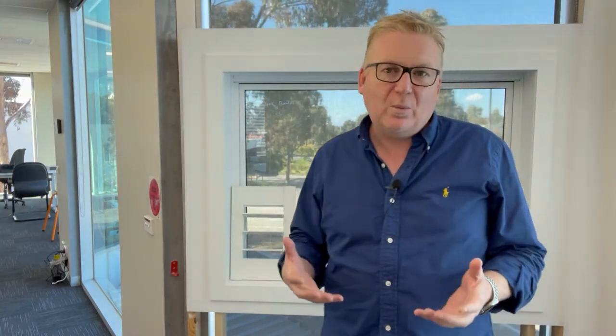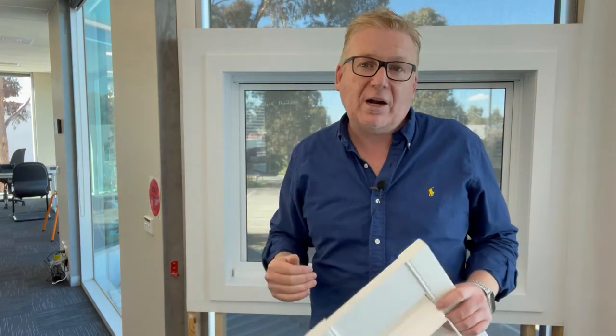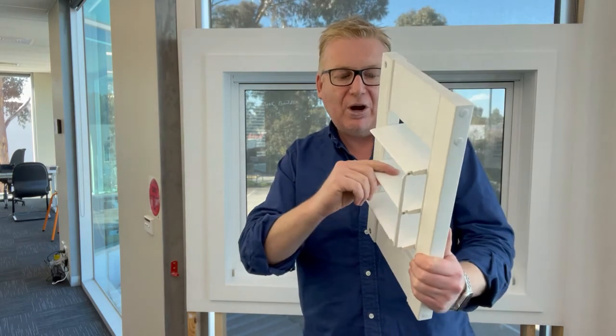If you have a natural break in the window and it's quite tall, it's likely you'll have a mid rail — remember, there are no blades where a mid rail is, so you can get the blades to open above and below an obstruction. We're going to talk more in depth about mid rails and the different methods of measuring and specifying the exact size of the mid rail you require.